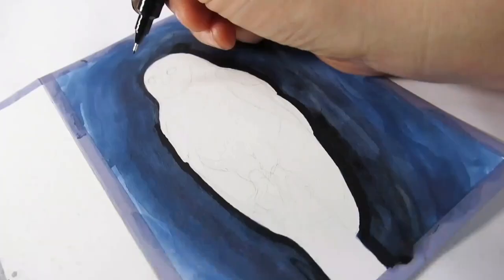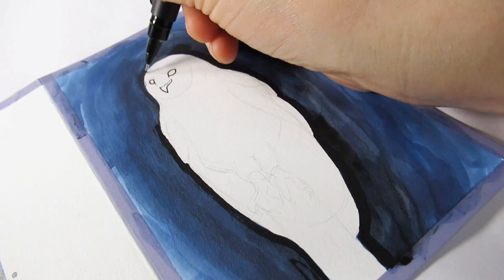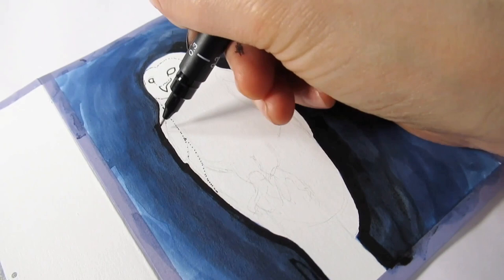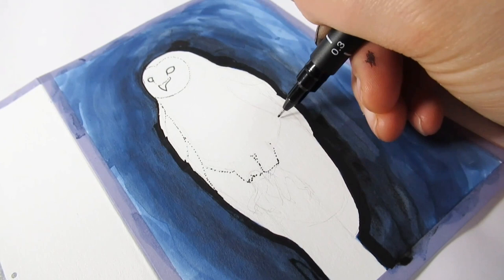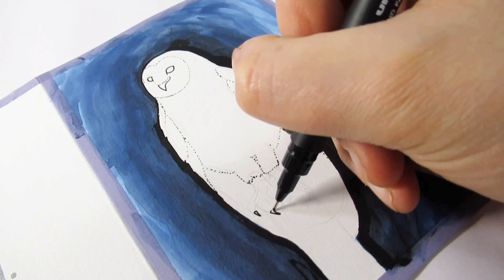The Uni Pin fineliner came in handy for details — I wanted the features to be quite delicate but still stand out. I couldn't achieve that with any of the brushes because they were a bit on the big side. I used dots to initially lay out where I'd want the plumage and went back to spruce it up later. So why did I give this box a try after the first one really put me off?